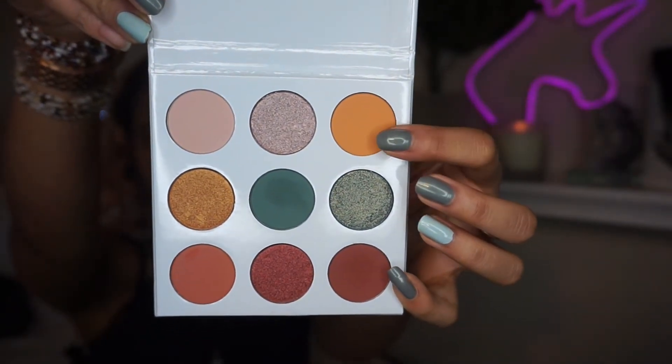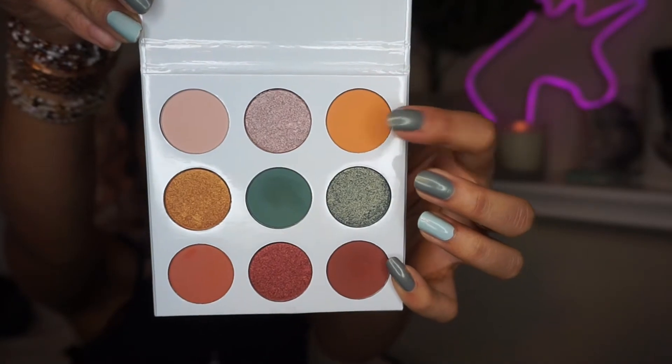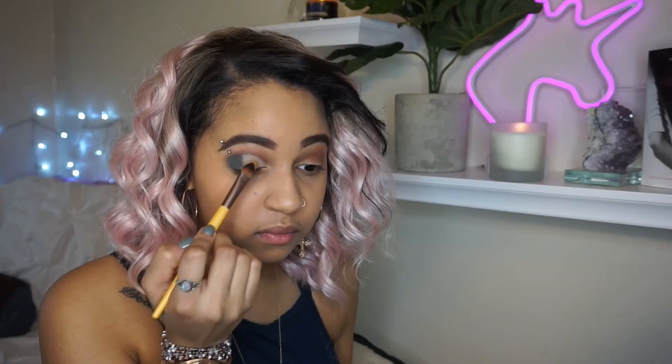The next color we're going to be using for our lid color is called Sweet Like Honey in the palette. I'm going to be taking a flat shader brush and packing that color onto our eye. Then you'll just want to blend the blue honey color to bleed into it to make an ombre type situation going on in your eye.